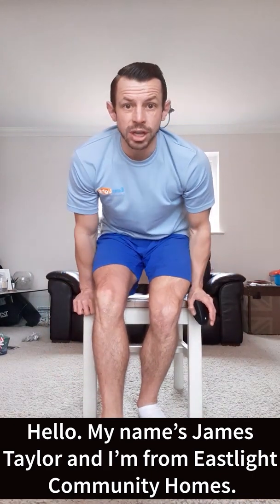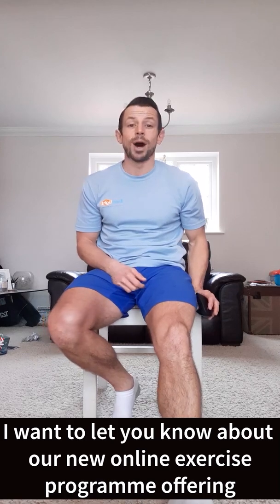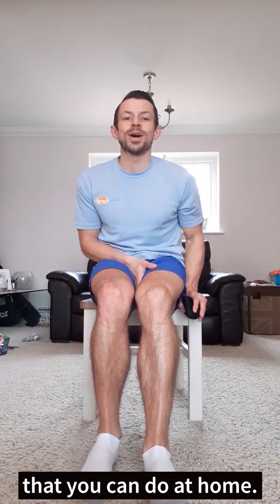Hello, my name is James Taylor and I'm from East Light Community Homes. I want to let you know about our new online exercise program offering that you can do at home.